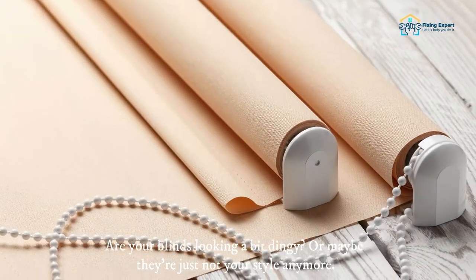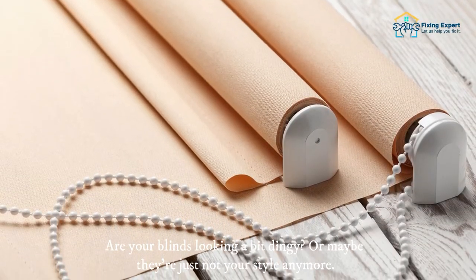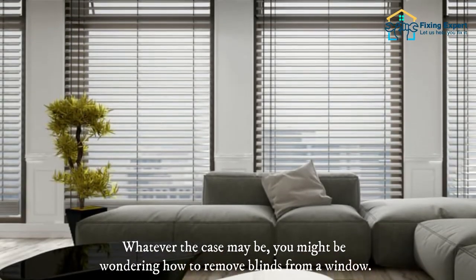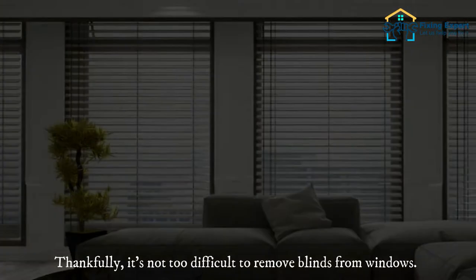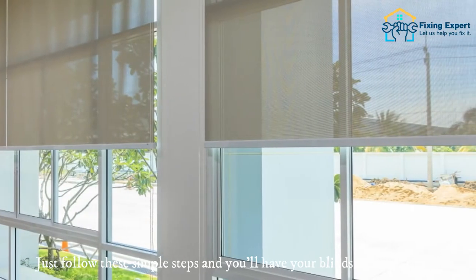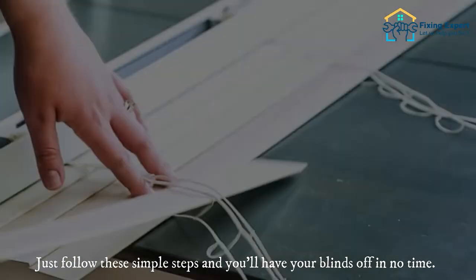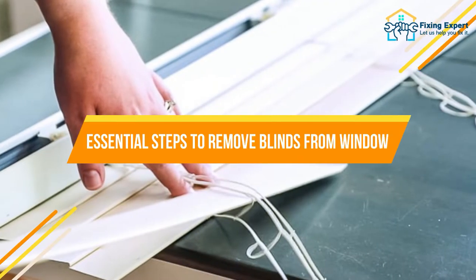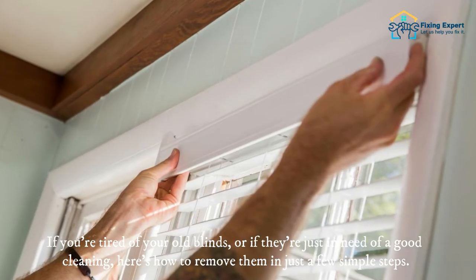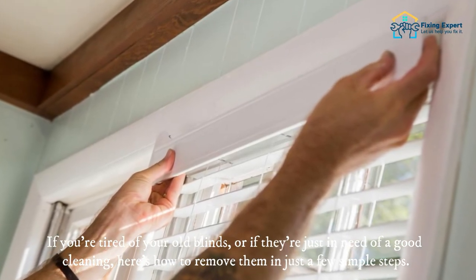Are your blinds looking a bit dingy, or maybe they're just not your style anymore? Whatever the case may be, you might be wondering how to remove blinds from a window. Thankfully, it's not too difficult — just follow these simple steps and you'll have your blinds off in no time. Here are the essential steps to remove blinds from a window.